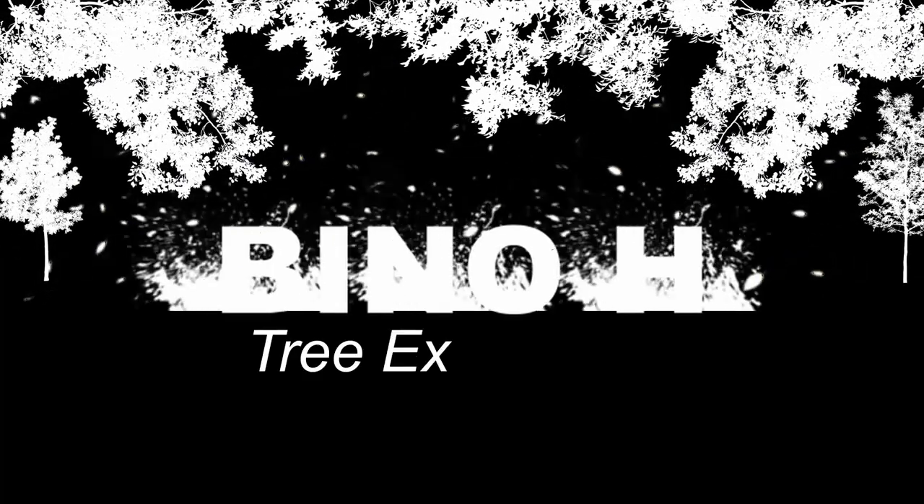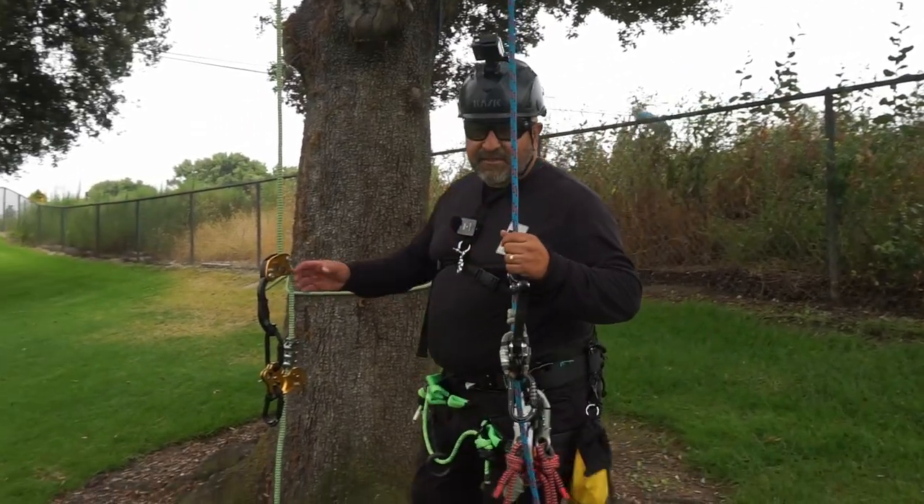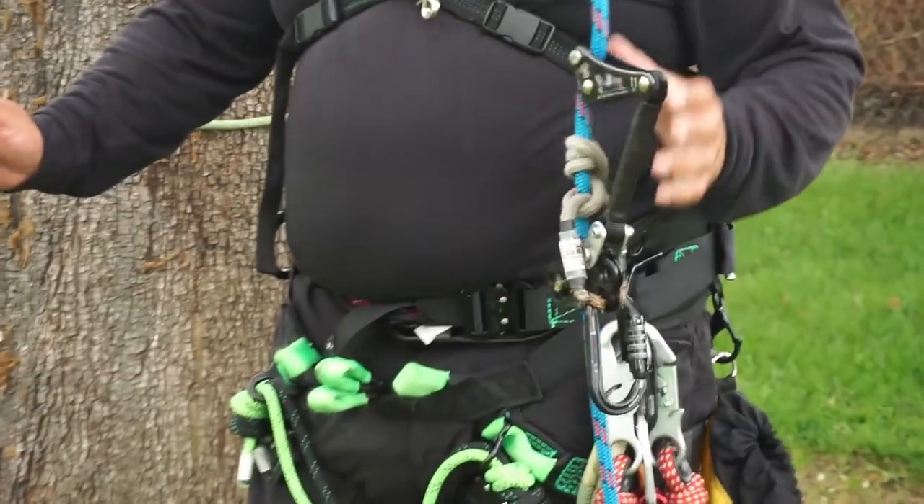All right, let's get to it. Here we have set up a zigzag with a chicane. This will be what I'll climb on. I'm going to use a rope wrench and a friction hitch.